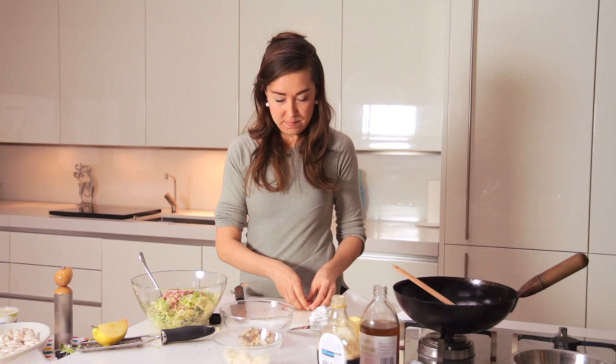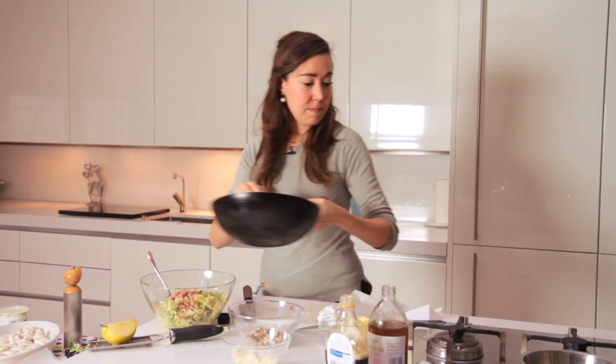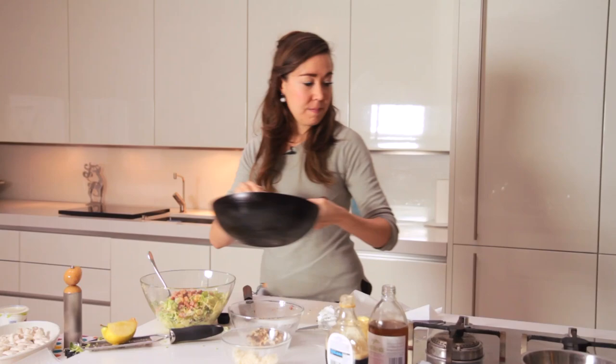Bacon in, final test of the dressing — it's pretty good. And that is Brussels sprout slaw.